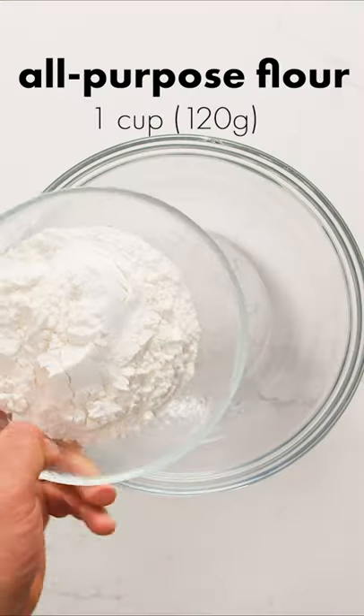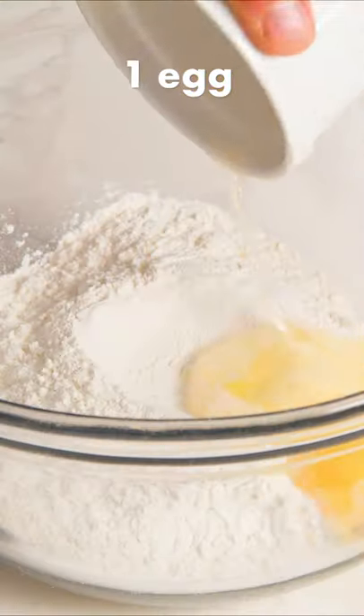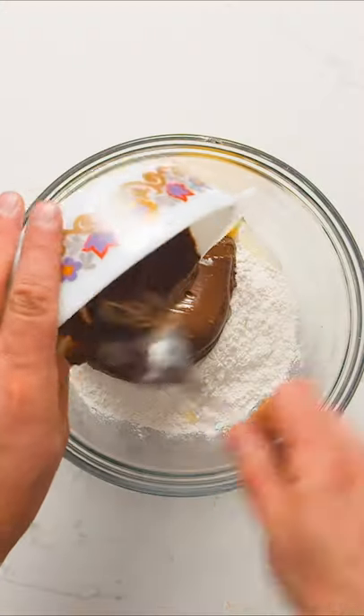You only need 3 ingredients to make these Nutella cookies. All you need to do is combine 1 cup of all purpose flour with 1 egg and 1 and a half cups of Nutella.